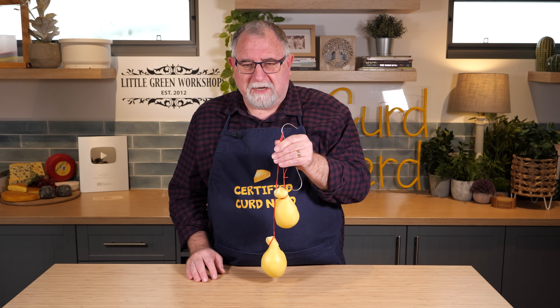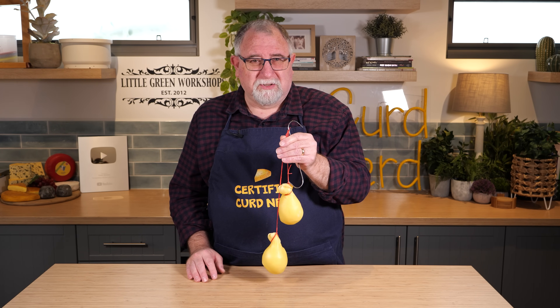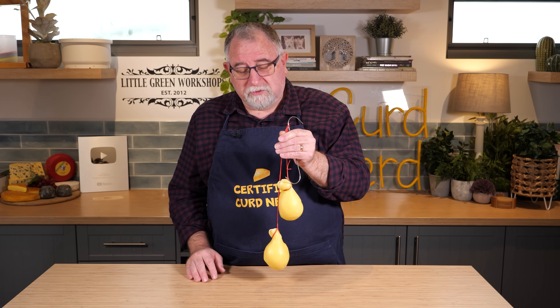I didn't have to do a lot in between when I was waiting. There's lots of waiting time, a little bit of stirring, not much. So a great little cheese to make.